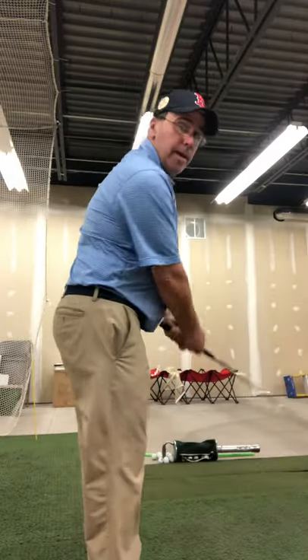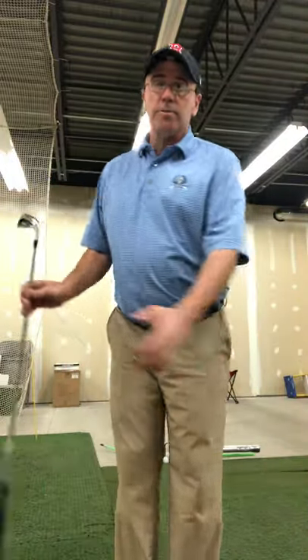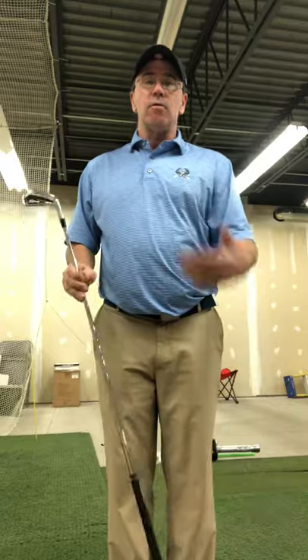It helps you have a little bit more of a rounded path, helps your balance, and makes you not slide and move all over the place when your feet are apart. By practicing with your feet a little closer together you'll get some success rotating and turning your body. Any other questions, give me a call or email me. Thank you.